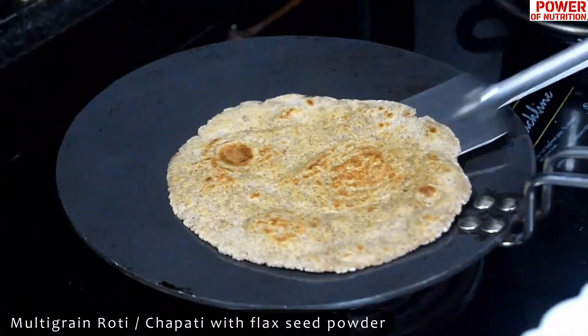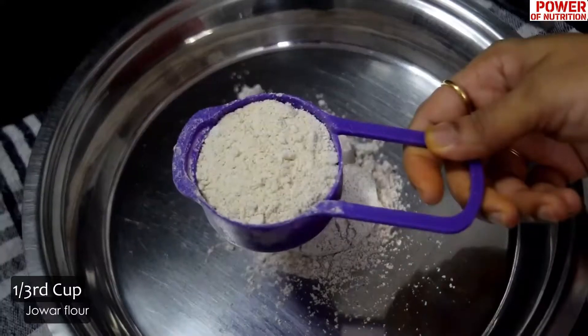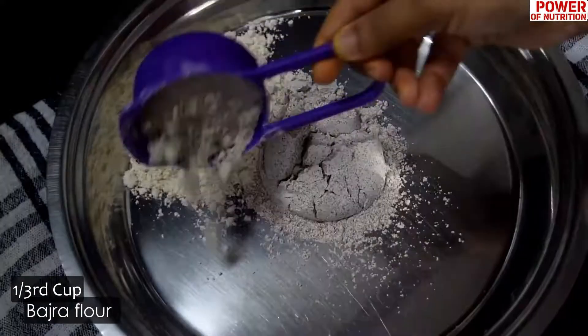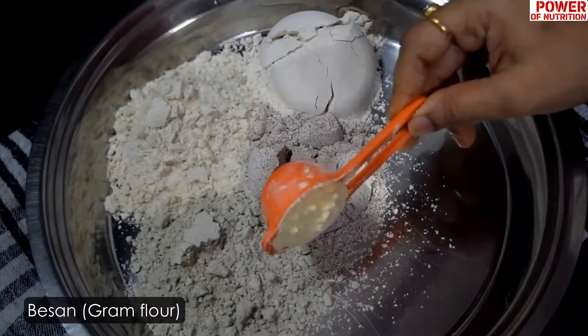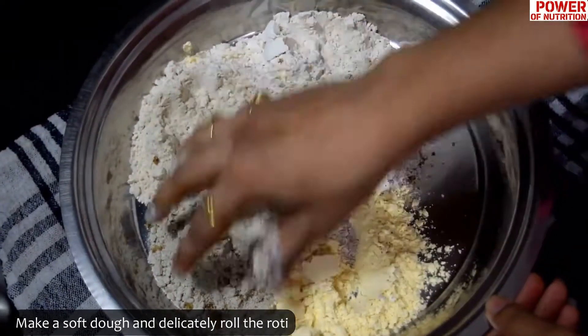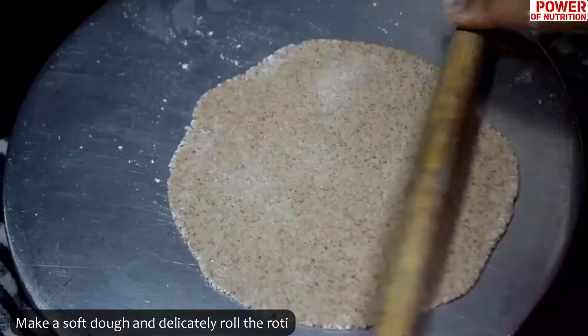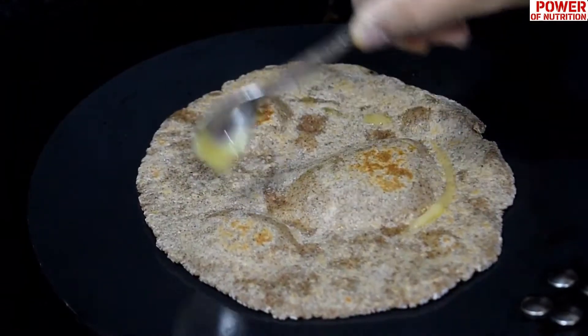If for some reason you don't like eating dosa, you can make multigrain roti with flaxseed powder included. Use one-third cup ragi flour, one-third cup jowar flour, one-third cup besan flour, one-third cup whole wheat flour, and a bit of flaxseed powder along with a healthy fats powder made from ground pumpkin seeds, chia seeds, and walnuts. Add some ghee on top.